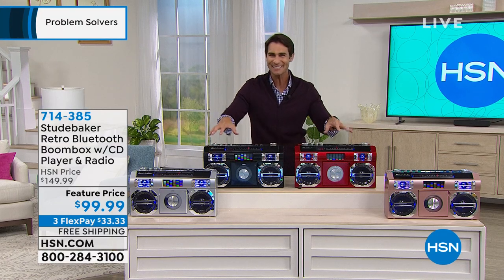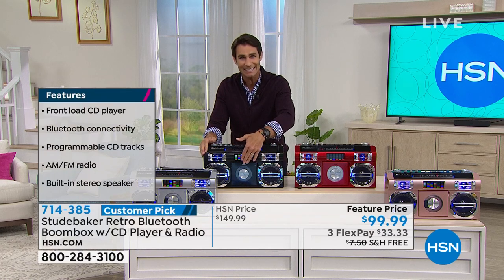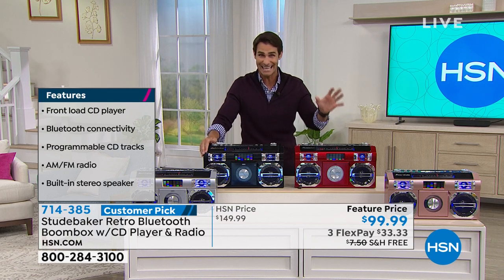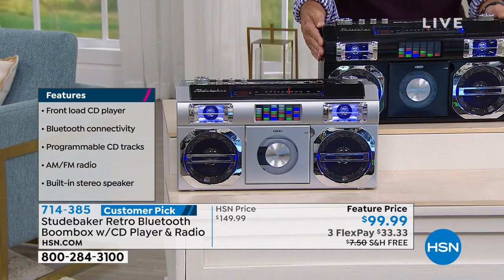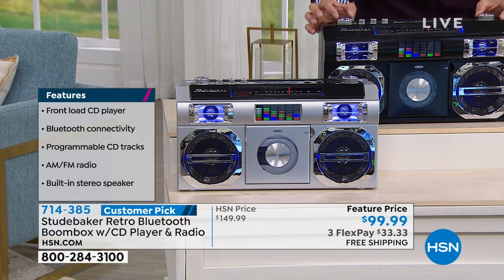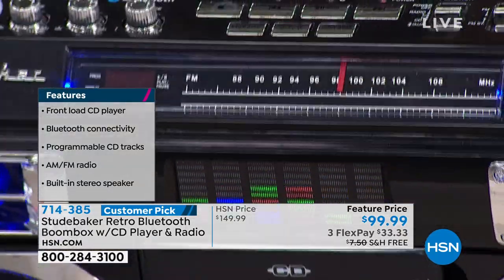This makes me so happy. On top of all that — Bluetooth, you can play your CDs. My wife still has the CDs I burned for her when we were dating. Imagine throwing that in there and playing. Take a look at that cool light effect — that's your EQ. The design is done so well — you've got your dial, treble, bass, balance controls, just like it was. These are all your buttons for your CD and functions.